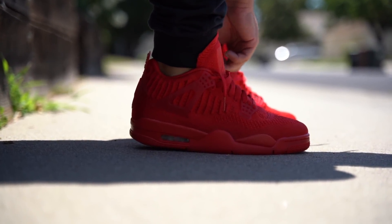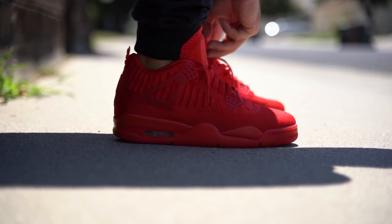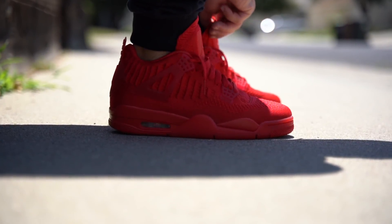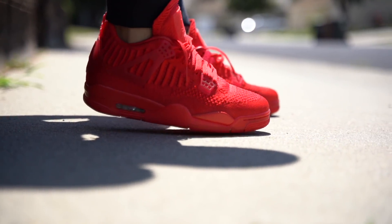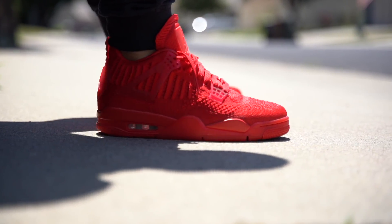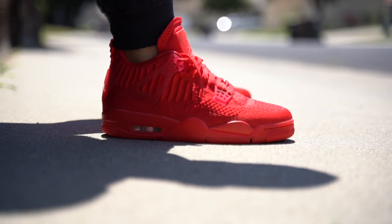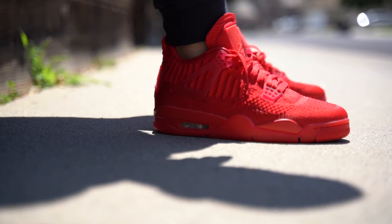I don't have the Air Jordan 3 Flyknit, so I really don't know what those fit like or feel like. I do know that I really liked the way that shoe looked — it's probably my favorite looking of the Flyknit Jordans so far. I just wish they released in more colors, because the black with that greenish bottom I wasn't feeling. I was hoping we'd see something more traditional like we did with the Air Jordan 1s, but that didn't happen. I was also hoping to see something like that with these guys, but again, that doesn't look like it's happening.